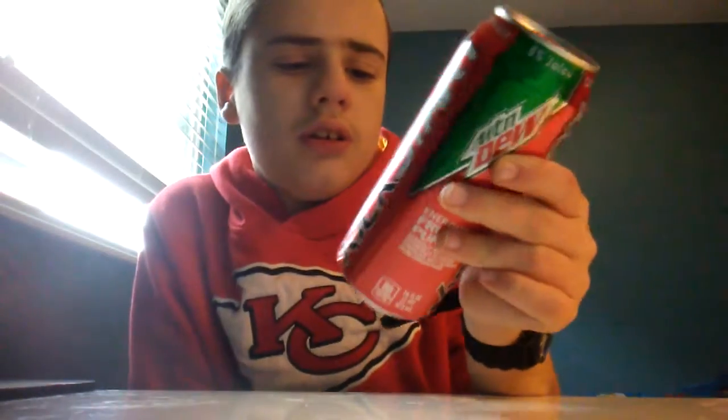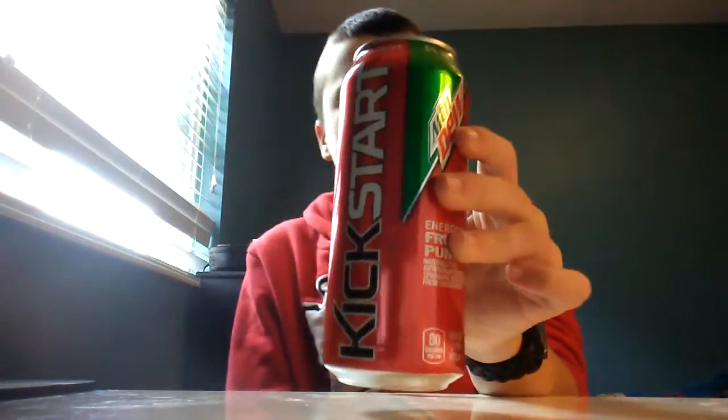This is Mountain Dew Kickstart, the Fruit Punch flavor. I do like Mountain Dew Kickstart.